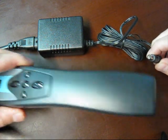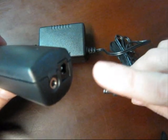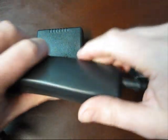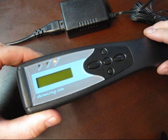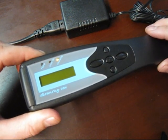The power transformer then connects into the handle on the Dermaray laser, into the larger of the outlets with a black rim. When charging, the Dermaray laser will show a yellow charging light. That light will go out after about four hours of charging, indicating that the battery is fully charged.